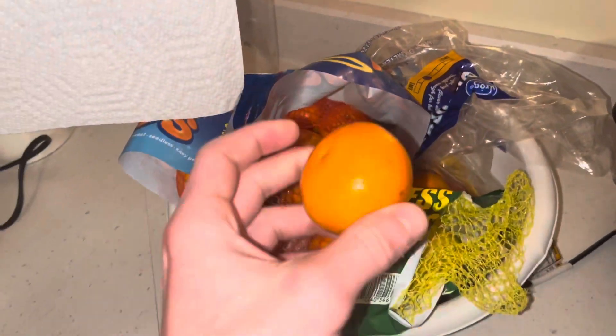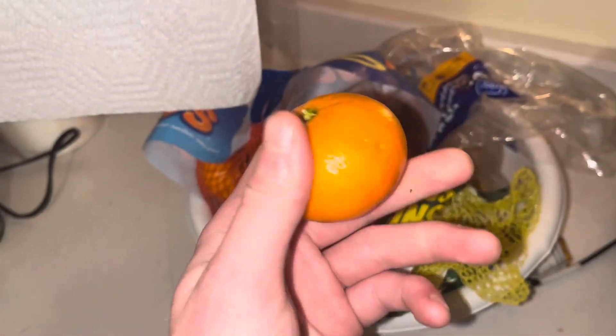Listen here, today we're gonna teach you how to peel an orange. So you grab your orange from where your oranges are.